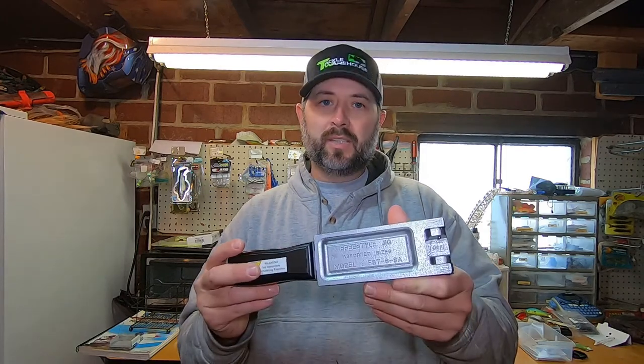Today's video we're going to be pouring the Do-It Freestyle Jig. I mainly use this jig for tightlining. If you're not familiar with tightlining for bass, you need to hit that subscribe button because I'm going to be doing a lot of videos in the winter on tightlining — it's a great technique to catch bass in the wintertime. So let's go ahead and take a look at this mold.